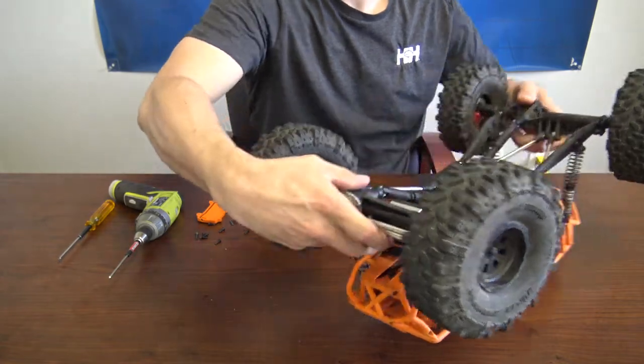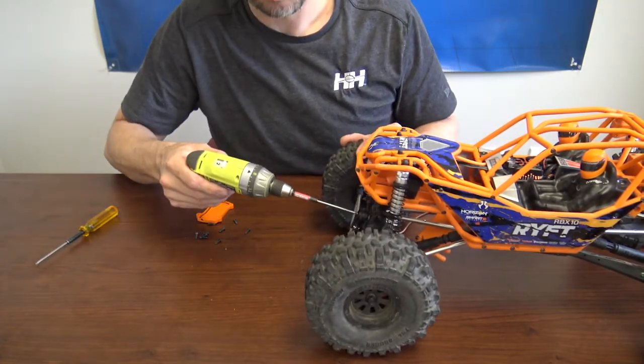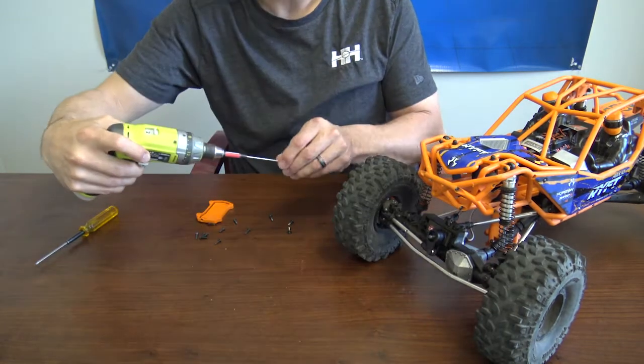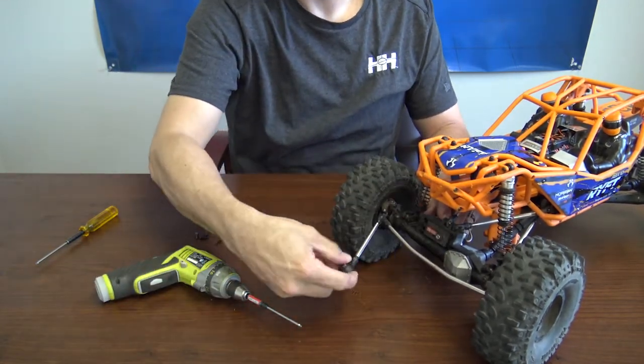There are four screws here on the servo mount you'll want to remove. We'll flip the truck back over. You'll also want to remove the servo saver. Once you've got those four screws out, you're going to un-attach your servo saver.